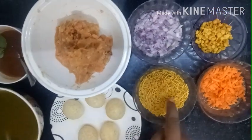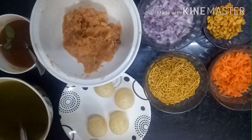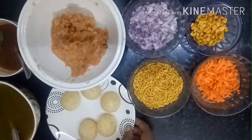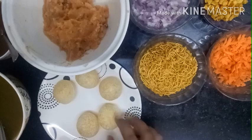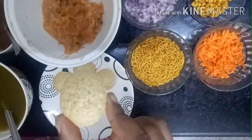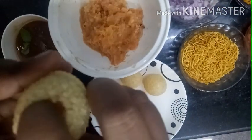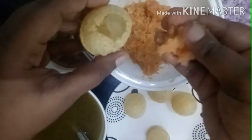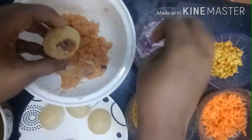This is the stuffing — with garnishes — and the pot is ready. You can use it instantly. Add the whole stuffing mix with some onion and carrots.